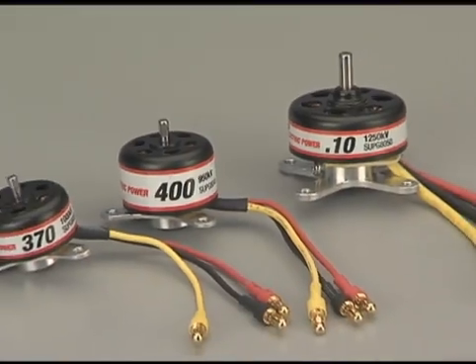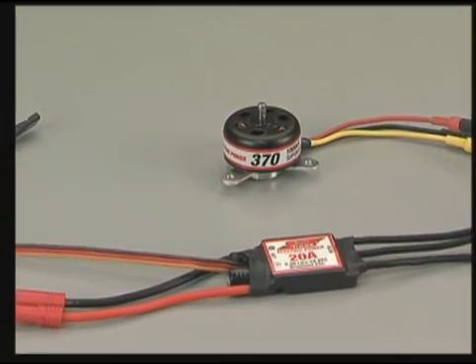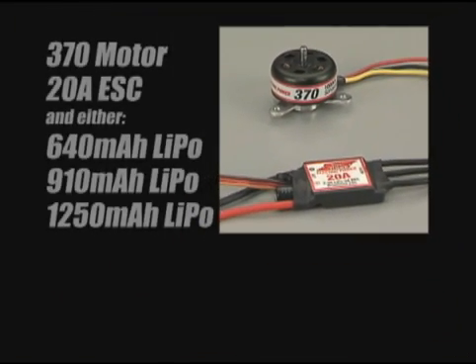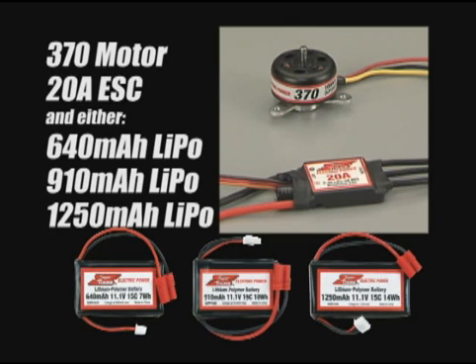Motors are named for their brushed motor or glow engine equivalents. For applications that require a 370 motor, SuperTiger recommends the 20 amp ESC and one of three lipo packs: the 640, 910, or 1250.